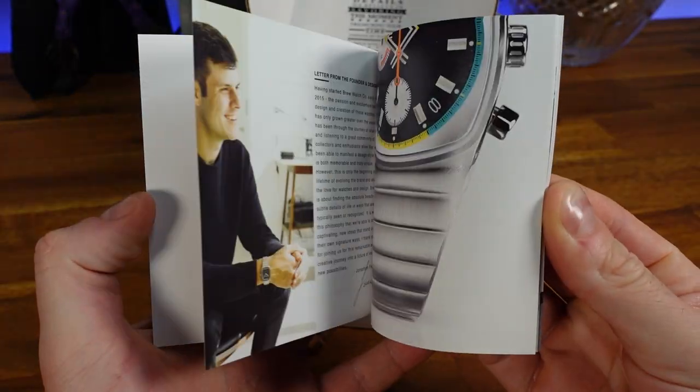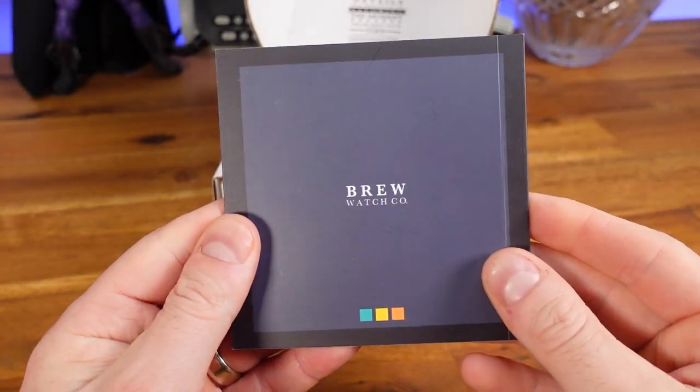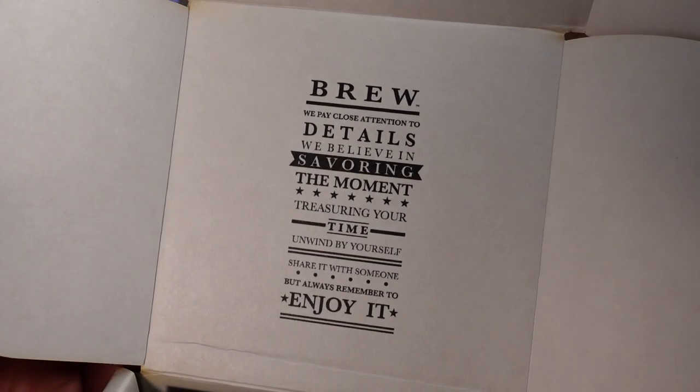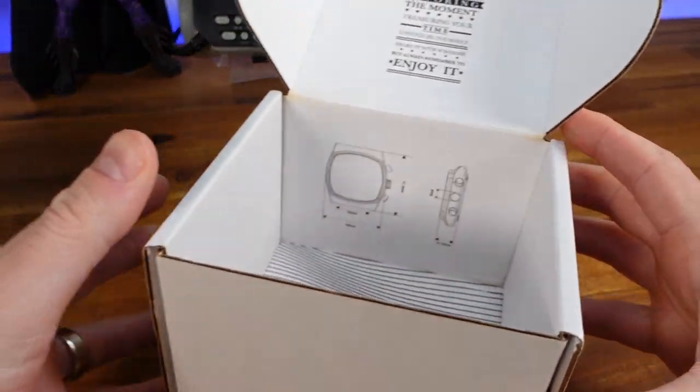The back shows a diagram of the crown, and the right side is branded with the Brew Watch Company name. Opening up the box you will find a booklet that covers information about the piece and the founder's vision. The warranty information is on the back page, and we are also provided with a black and yellow microfiber cleaning cloth. Inside the top lid there is meaningful text adding to the presentation.